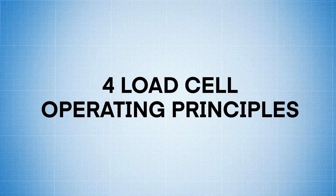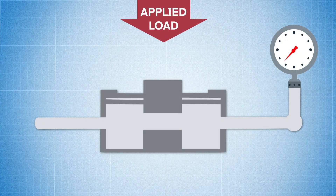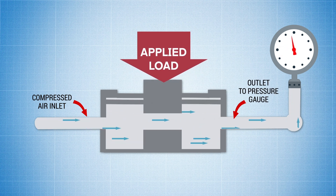There are four types of load cell operating principles. Pneumatic load cells use pressurized air or gas to balance out the applied weight, where the amount of air or gas required to balance it out is correlated to a force measurement.